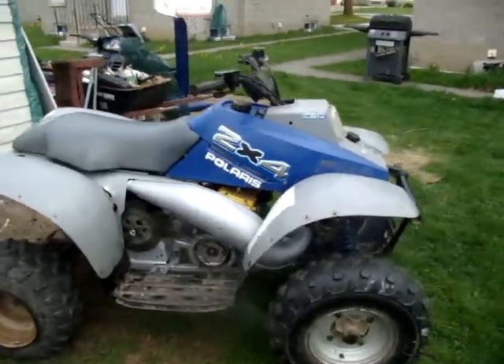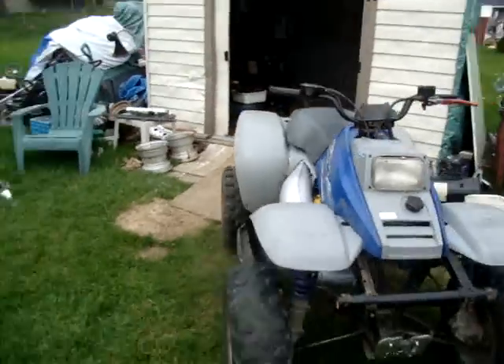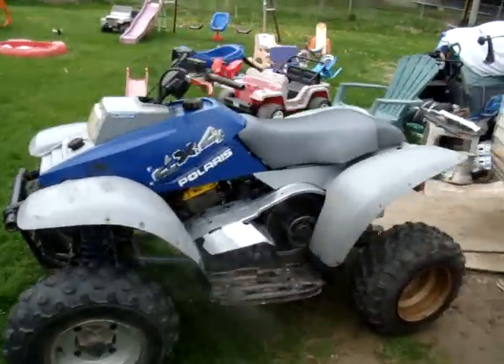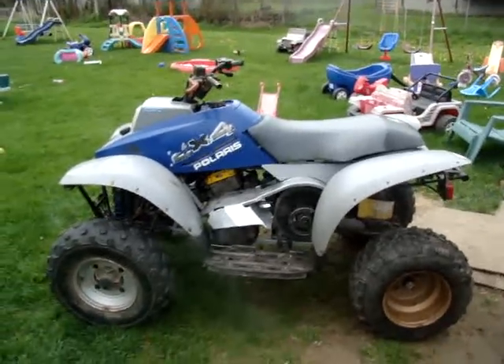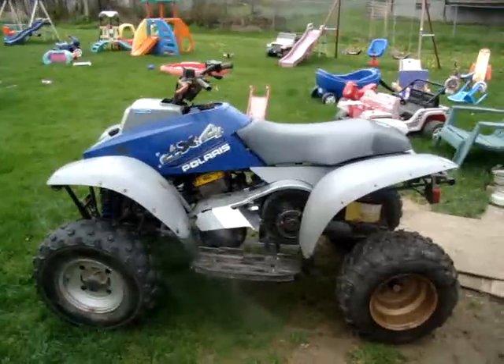Well, that's it — until I get more parts to finish it. Anybody interested in buying it to finish it, shoot me a message. Like I said, $1,300 — price isn't firm, make me an offer.